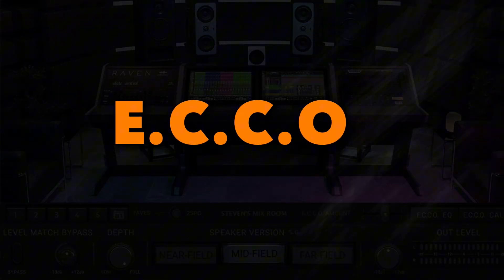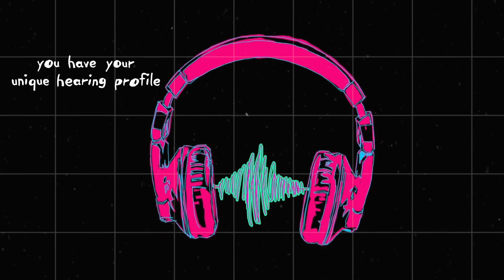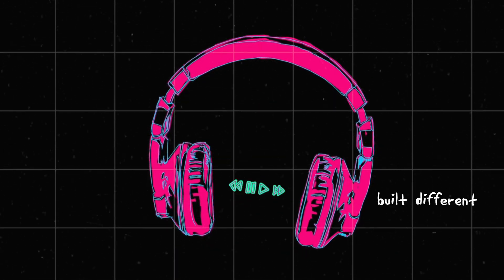First up, probably the biggest feature in this update: the ECHO feature, which stands for Ear Canal Curve Optimization. Everyone's ears are shaped differently, so headphone listening varies from person to person — you have your unique hearing profile and I have mine, based on the fact that we're just two different human beings built different. Now with the new ECHO feature you can calibrate VSX by completing an ear test.